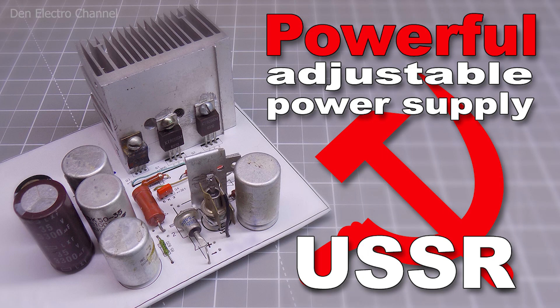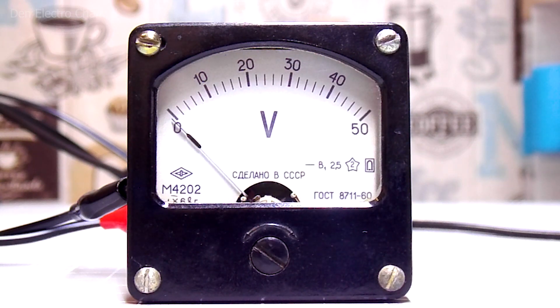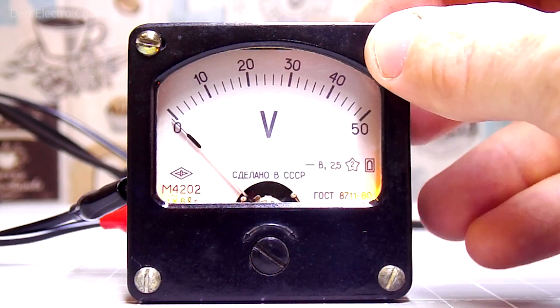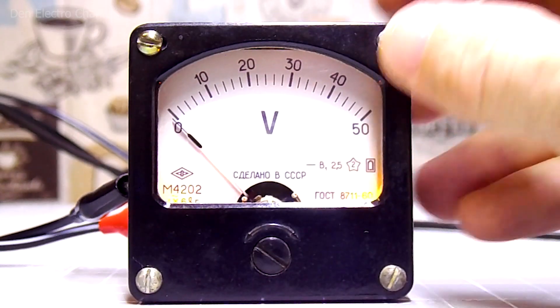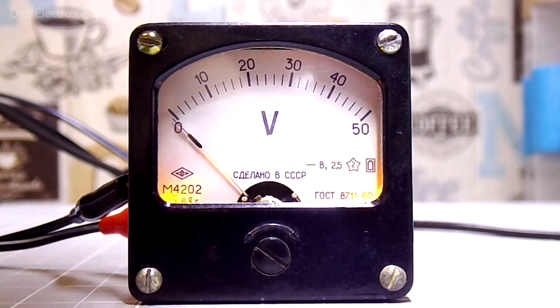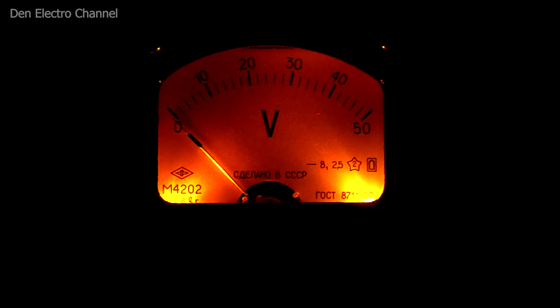I plan to use this voltmeter in a power supply — it does not have a case yet, but I showed how to assemble its circuit in one of the previous videos; the link is in the description. I completely assembled the voltmeter — now you can see how the backlight works. The LEDs are working, but they are hard to see in bright light. Only if you tilt the arrowhead. If you turn off the desk lamp, the backlight is already visible, and in the dark it looks really cool.